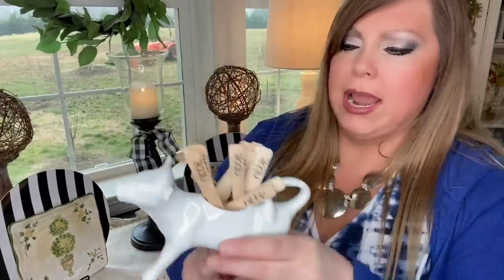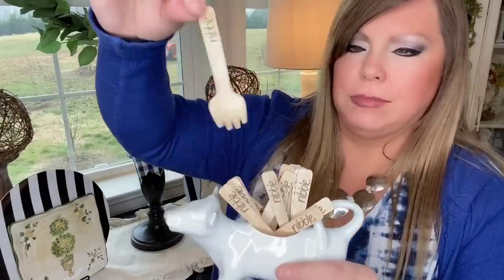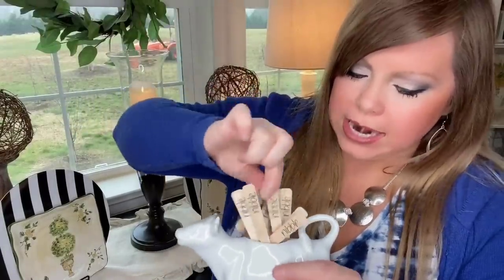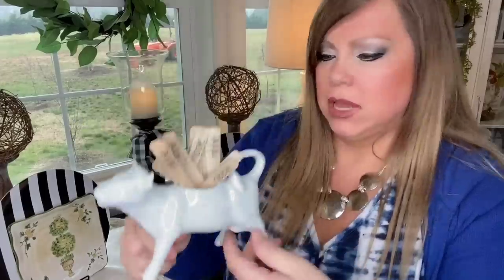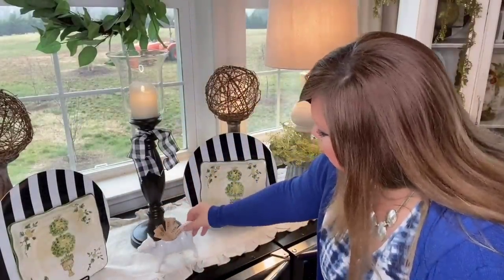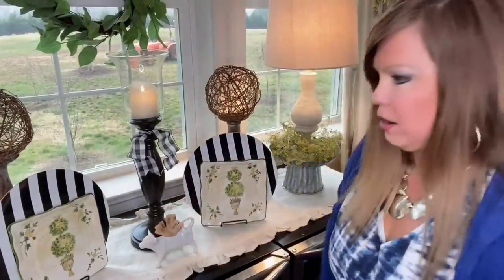Bringing in a little farmhouse element, I've got a little dairy cow creamer and these little forks that say 'nibble' on them — I stuck them in there and set it right there. Done!